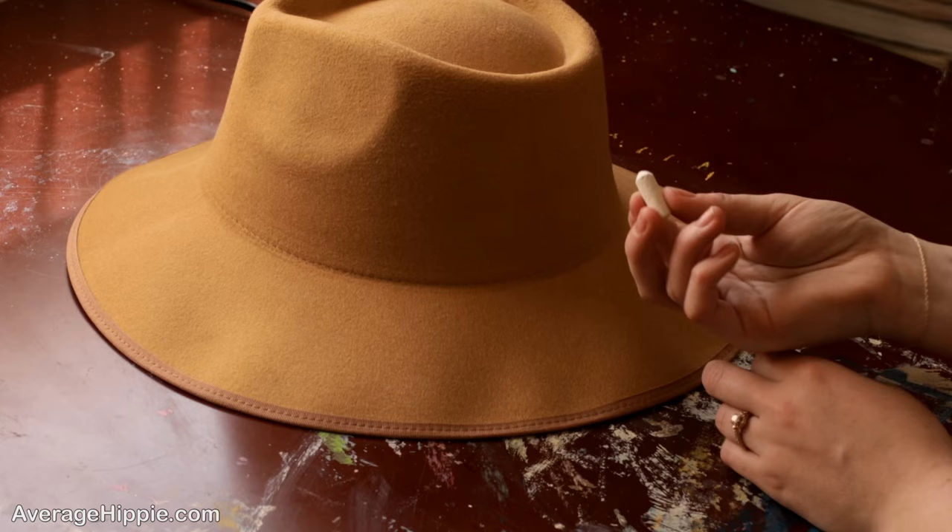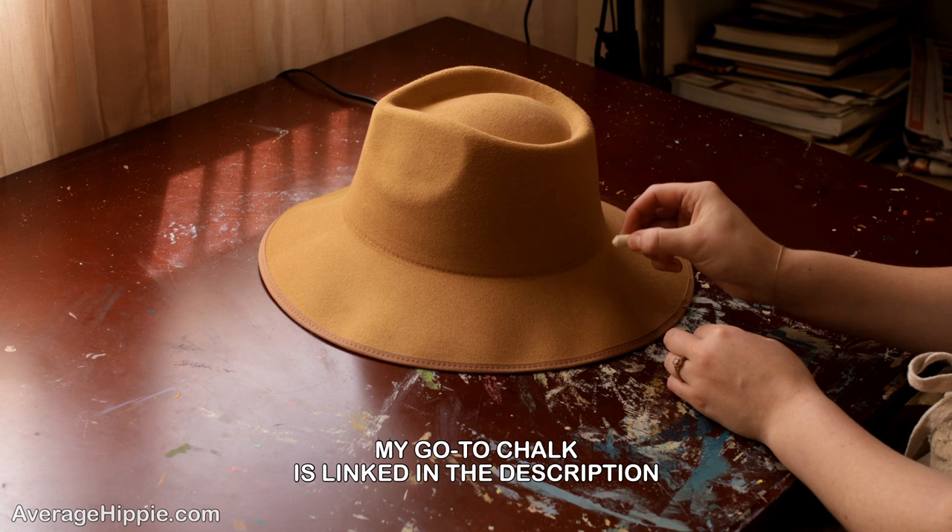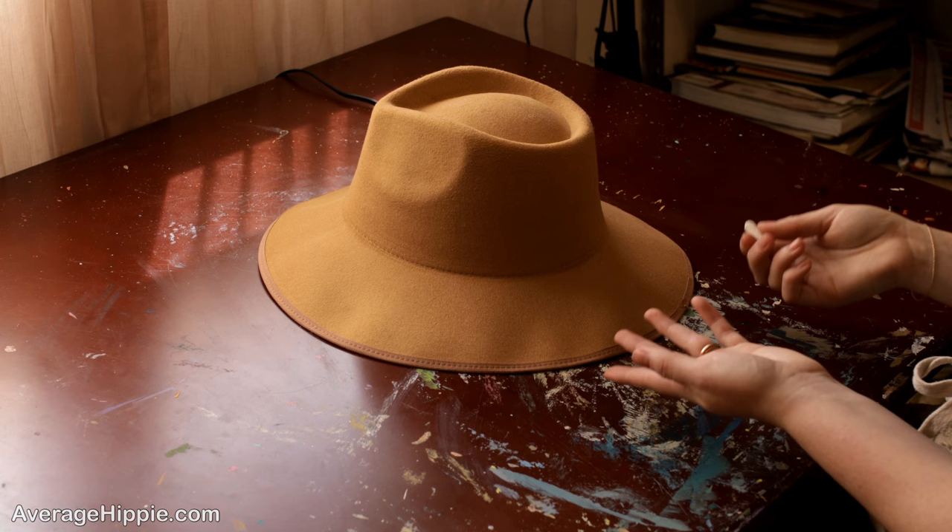When starting to wood burn a hat, the first tip I have for you is to get yourself some white chalk. That way you can easily draw your outline on the hat, and if you mess up you can just brush it off and it'll erase. I'm going to go ahead and show you exactly how I would outline on my hat.